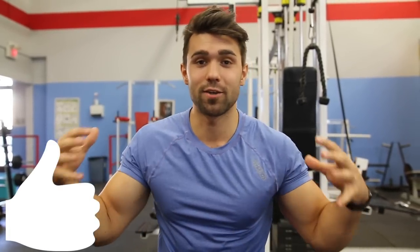All right guys, today we're going to teach you how to do a popular exercise, the DB chest pullover. Leave a thumbs up if you guys are excited to learn how to do this exercise to actually hit your chest properly.